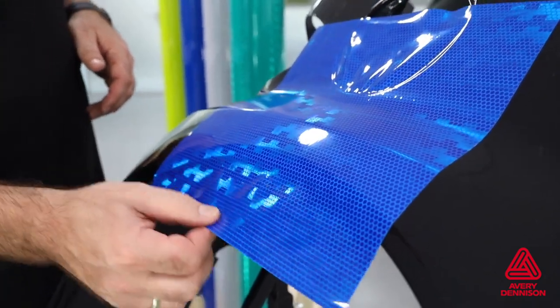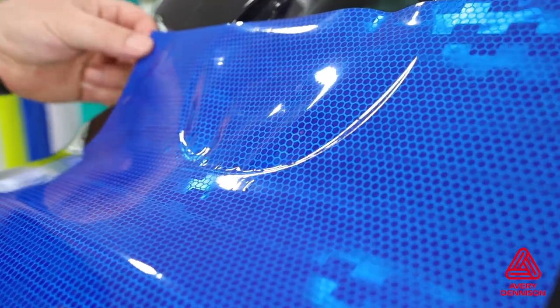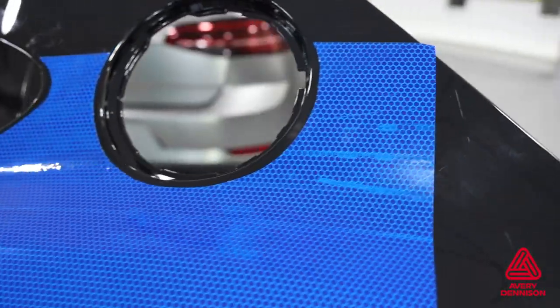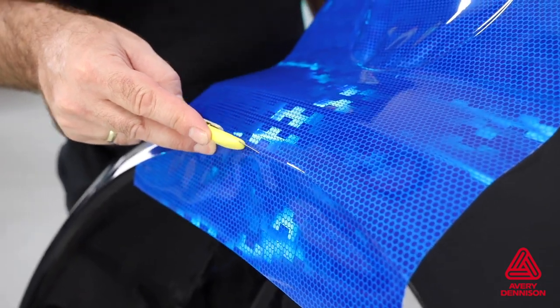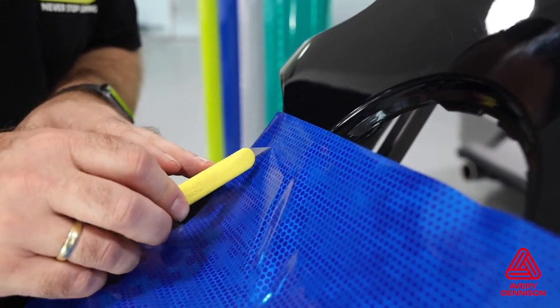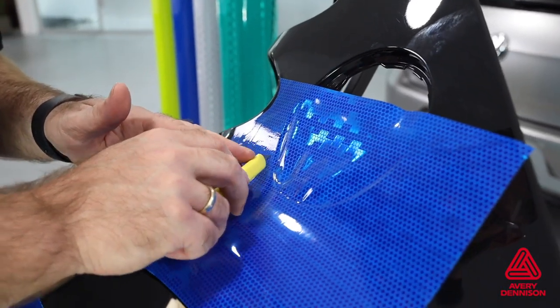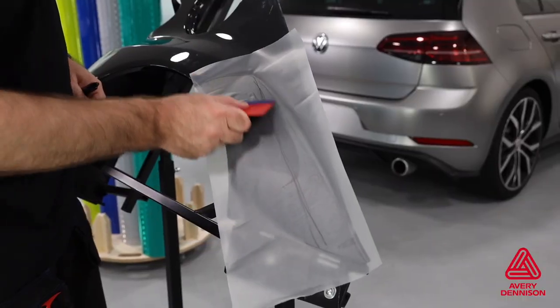For long-term durability and hold, the VisiFlex V8000 should never be cut or wrapped to or around an edge. Instead, it needs to be trimmed back roughly one-quarter of an inch, or five to ten millimeters. The film should never be trimmed using a knife — there is too high a risk of cutting the substrate underneath. You'll see two ways to do it safely and precisely: the first is to create a template by hand.